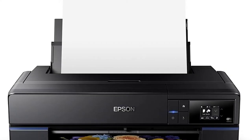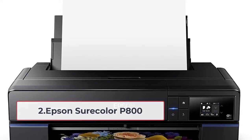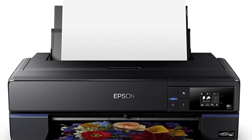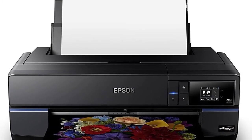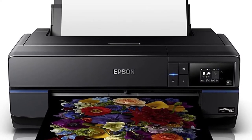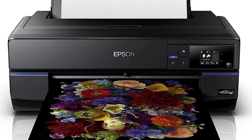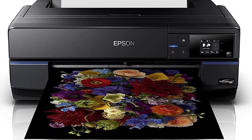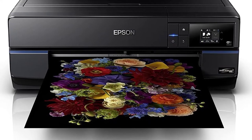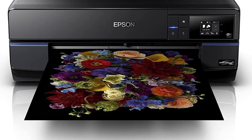At number two: Epson SureColor P800. It uses the recommended pigment-based inks along with Epson's UltraChrome HD ink. What's amazing about this printer is it uses a three-level black ink technology and an advanced black-and-white mode for professional-level black-and-white prints — three different ink cartridges to make sure your black colors come out very good. It also uses a roll feeder, allowing you to use roll-based media.